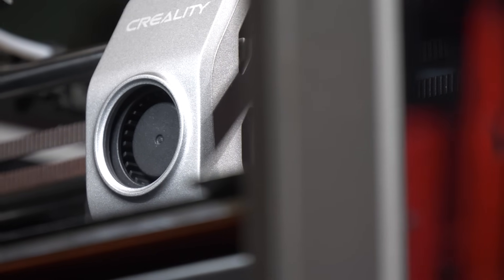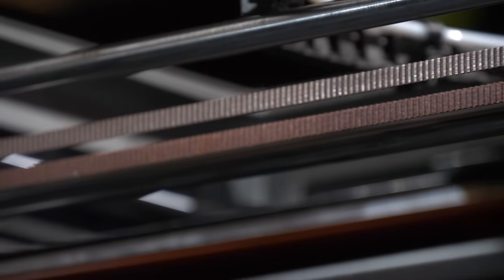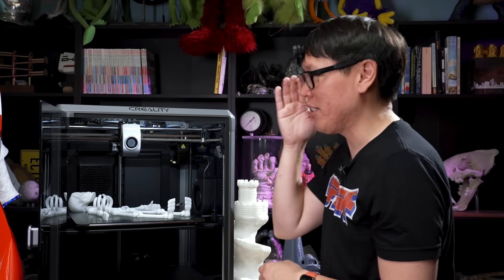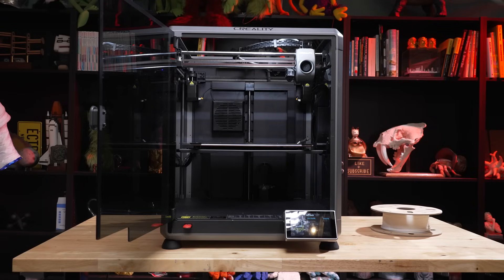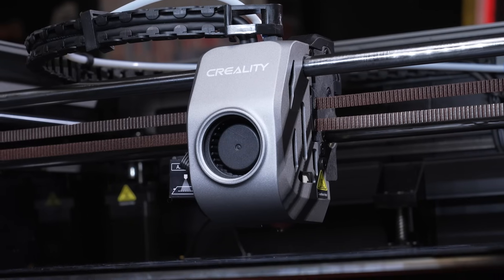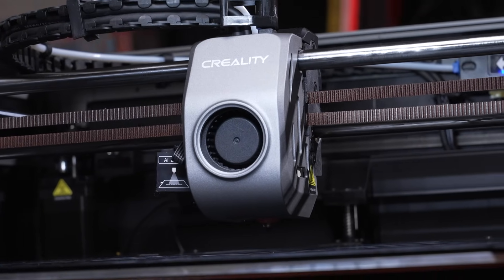You have these high-torque stepper motors in the back that allow the head — the extruder and the hot end — through these belts to really move extremely fast. That works in association with what's called input shaping. There's an accelerometer inside this hot end, inside the extruder. When you run the printer through a calibration process, when you first get it set up, it starts vibrating and it detects the different resonance frequencies at the different speeds at which it can move. Then through its firmware — in this case, it's using Klipper firmware — it will compensate for those vibrations.